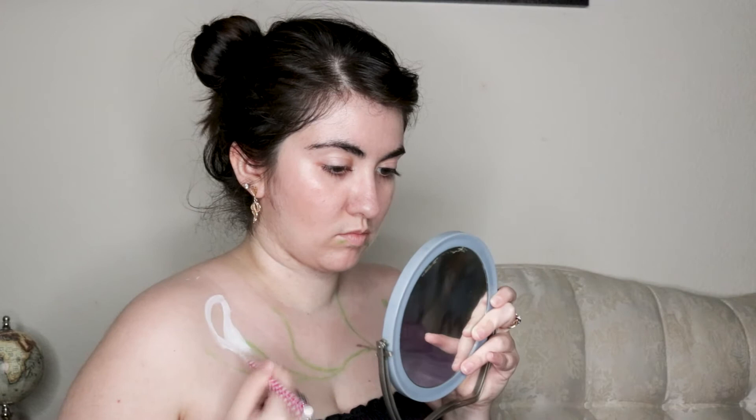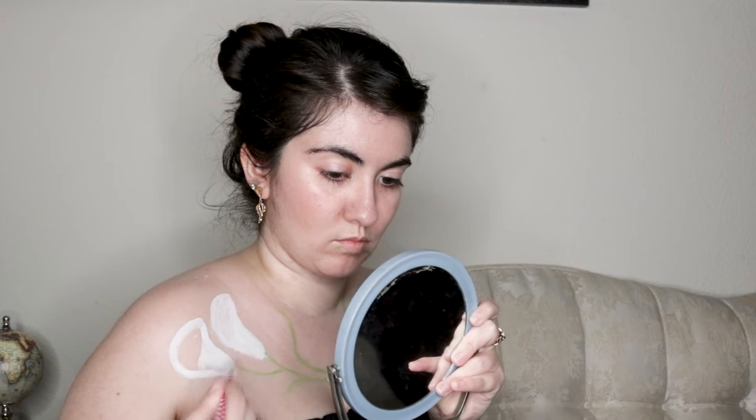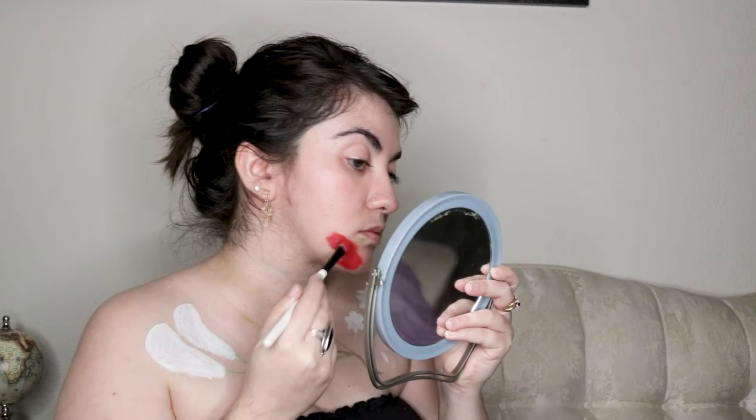Once all the stems were drawn, I used white cream makeup to block out the flowers on my chest. I don't draw flowers often, at least not anymore, so I picked some that I thought would be easier, such as calla lilies on my right shoulder, daisies on my left, and a lilac hyacinth-type flower just under the calla lilies.